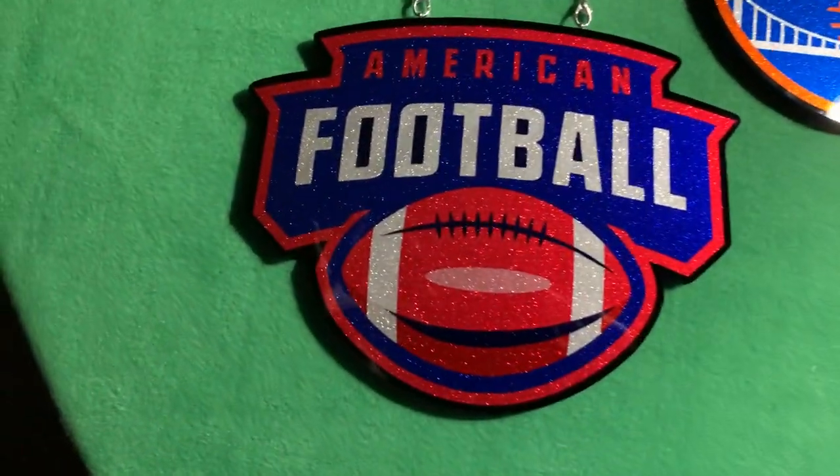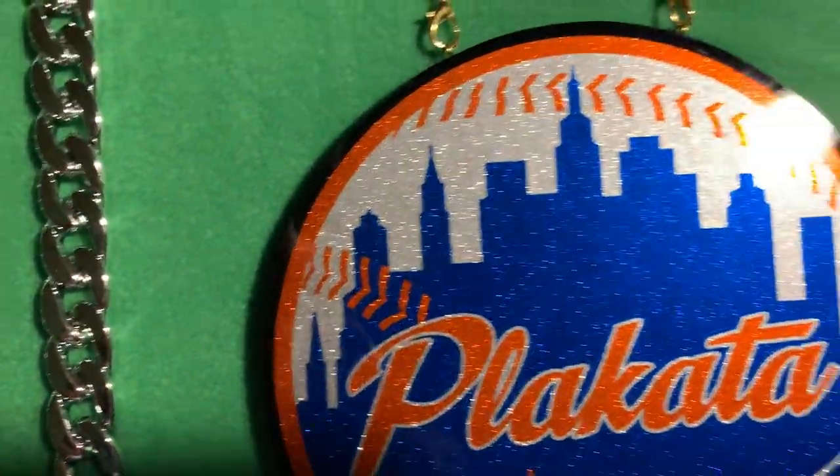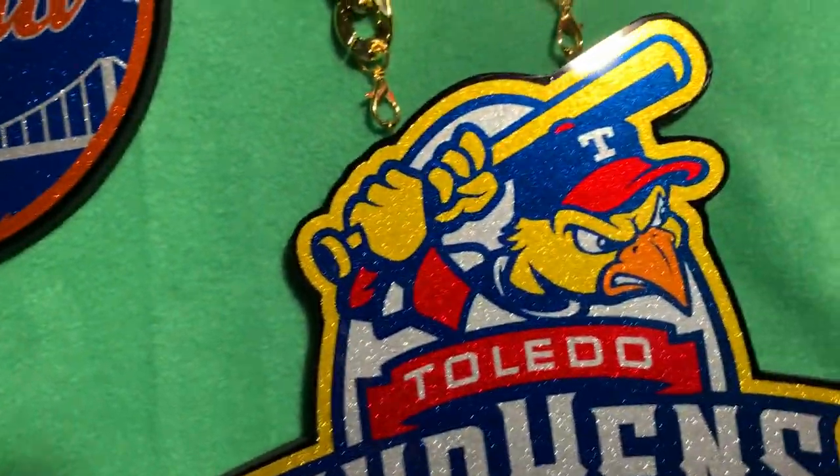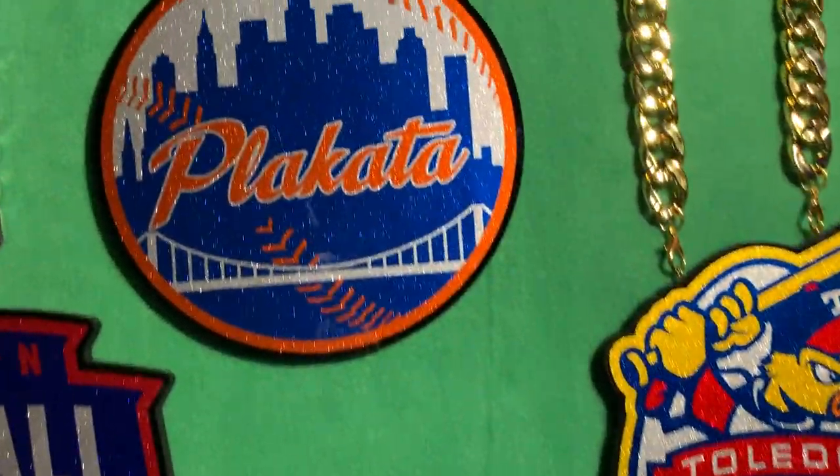Hey guys, welcome into BigInCustom.com, the world leader in blinged out pendants. This video is going to show you exactly what you get when you upload your image and you order a turnover chain or a game chain from us.